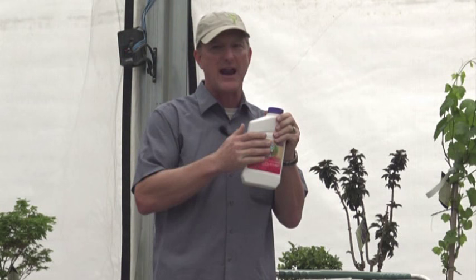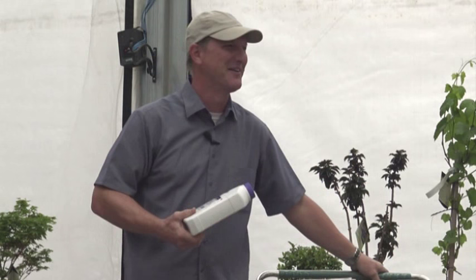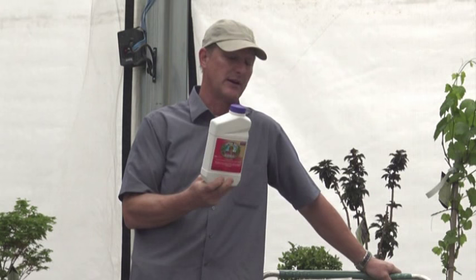I wish it would take out aphids. So I'm trying to figure out how to mix a neem oil with this so I get it knocked down, but I can't find a manufacturer that will make it for me — I'm such a small player. One store in the middle of Arizona. I know what will really work to knock them out. Eventually we'll get that, but right now this does everything but aphids quite effectively.